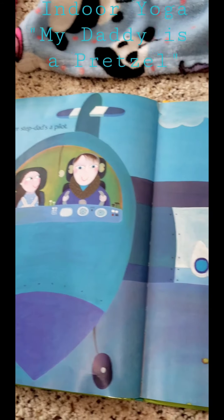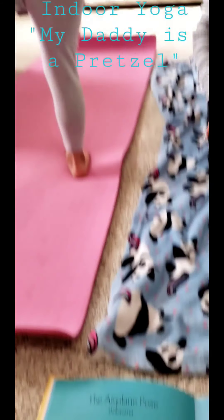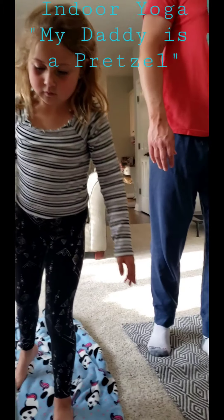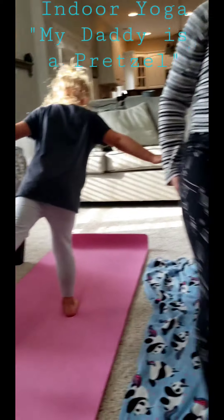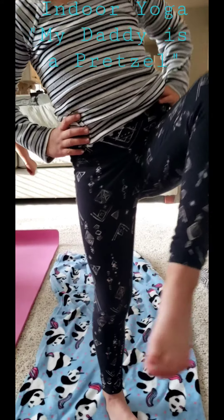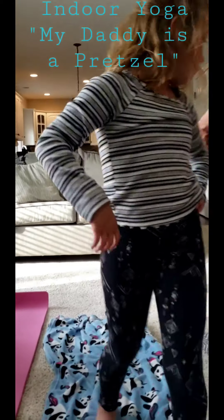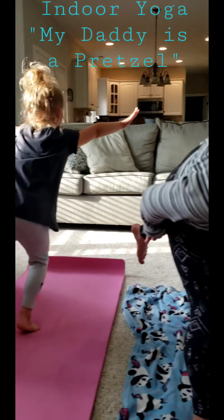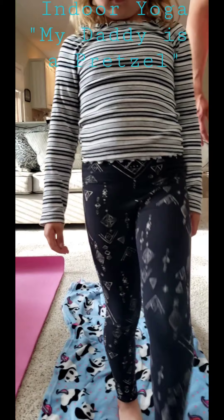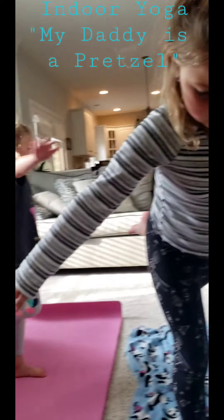Anna says that her stepdad is a pilot. Sometimes my daddy is an airplane. The airplane pose. Stand up straight. Raise your right leg up so your thigh is parallel to the floor — right leg comes straight up and out. Good job. Place your hands on your hips. Bring your right knee into your chest, then as you exhale, stretch your leg right out behind you. Arms are out to the side like an airplane. Switch legs — raise your left leg, tuck your knee in and shoot it back behind you like an airplane. Arms to your side. Good job.